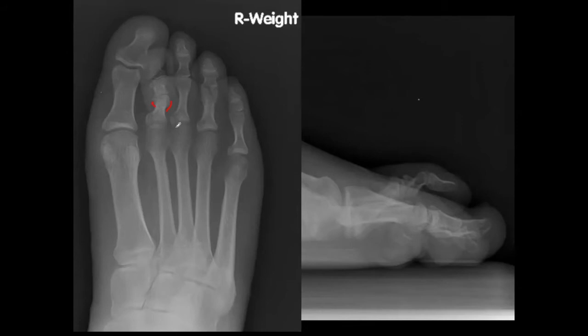Does anybody know the name of the test we use to evaluate the hammertoe throughout the process? The Clicky and push-up test. We do that as part of a sequential release. Does anybody want to talk through doing a sequential release? I have an order I was taught, but I feel like it can vary. As long as you get all the steps correctly — they can be a little mixed up in order, but getting all the things to cut is what's important.